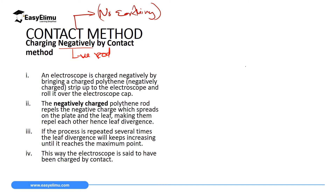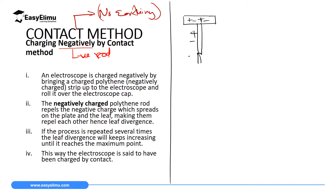For this part, we are going to charge a gold leaf electroscope negatively by contact method, which means we will introduce a negatively charged rod. First, we need a neutral gold leaf electroscope. I'm going to draw a sketch of a neutral gold leaf electroscope — it means the number of protons and number of electrons is equal. In each part: the plate has one proton and one electron; the leaf has one proton and one electron; the metal rod has one proton and one electron; and the cup has two protons and two electrons.